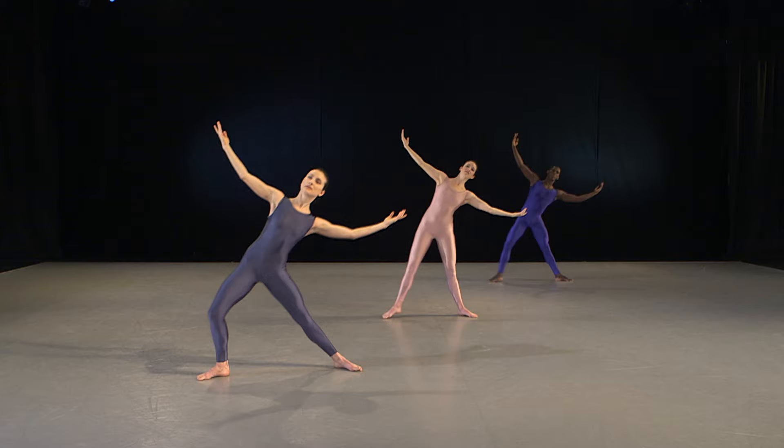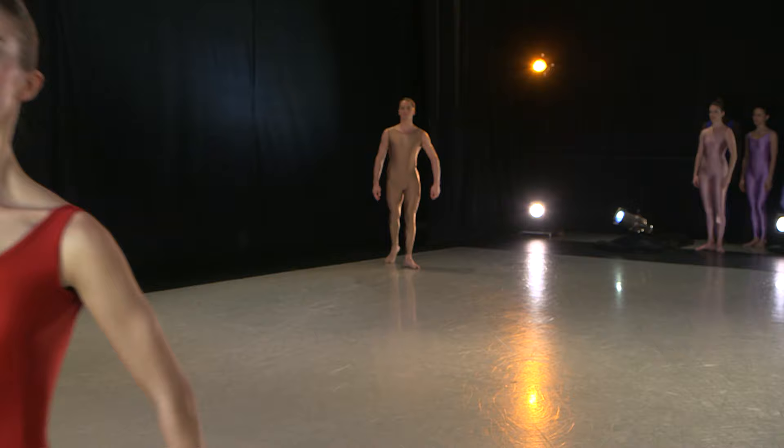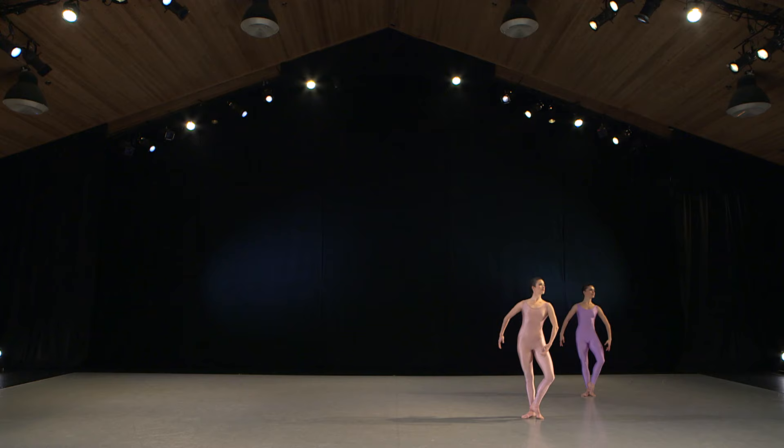This exercise comes from the very early technique of Martha Graham. The triplet is an accented walk or a variation of a walk. The center of the body is moving down, up, up, down, up, up.